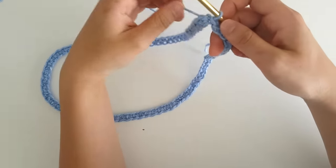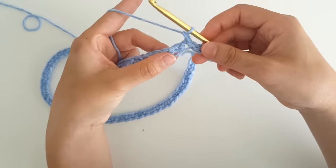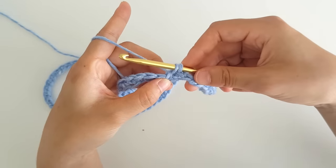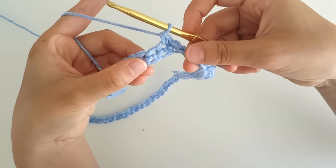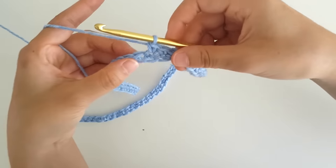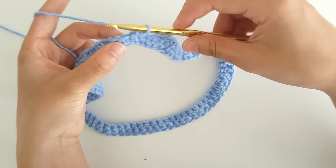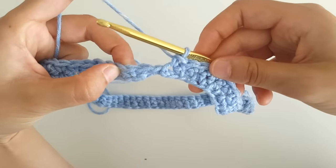To start round 1, we're going to chain 1 and it counts as a stitch. Then we're just going to single crochet into each stitch along the round. To single crochet, insert your hook into the next stitch, yarn over and pull through a loop — you should have 2 loops on your hook. Yarn over and pull through 2 loops. Place one single crochet in each stitch along the round. At the end of round 1, place in your last single crochet and then slip stitch into that chain space.